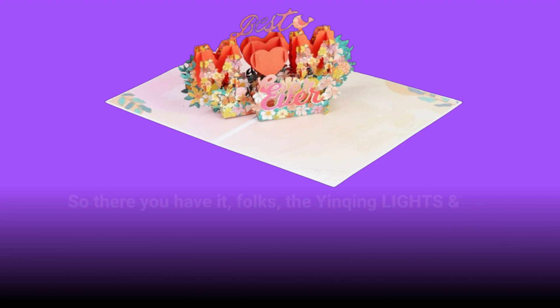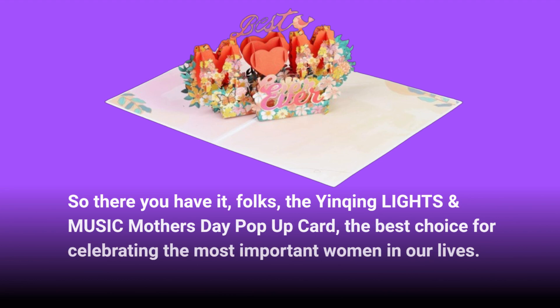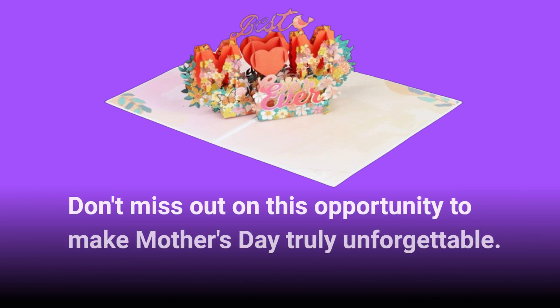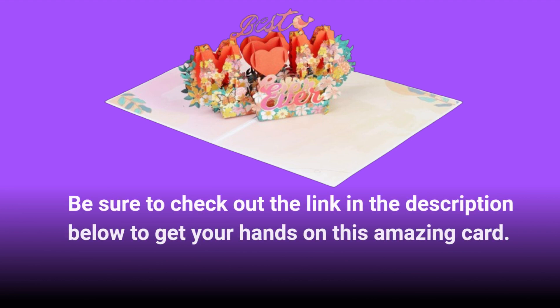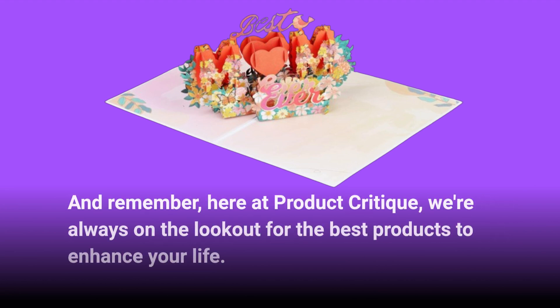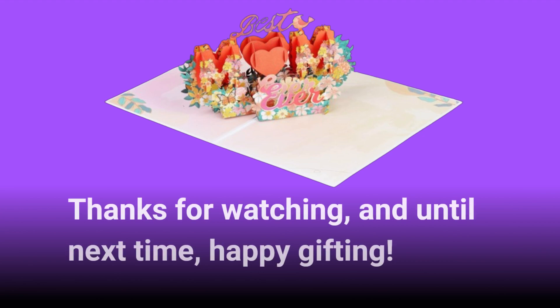So there you have it, folks — the Yinching Lights and Music Mother's Day pop-up card, the best choice for celebrating the most important women in our lives. Don't miss out on this opportunity to make Mother's Day truly unforgettable. Be sure to check out the link in the description below to get your hands on this amazing card. And remember, here at Product Critique, we're always on the lookout for the best products to enhance your life. Thanks for watching, and until next time, happy gifting!